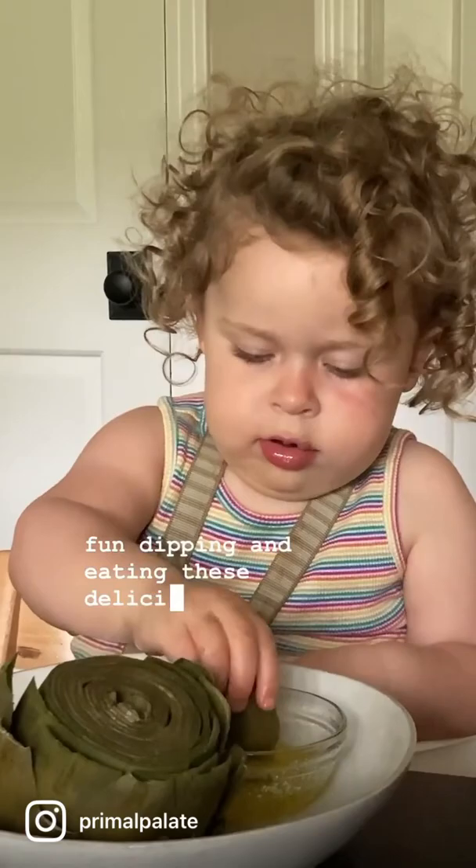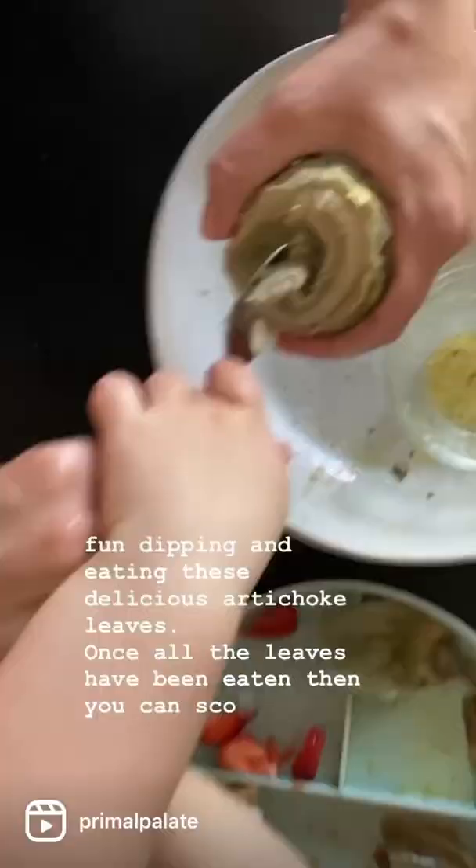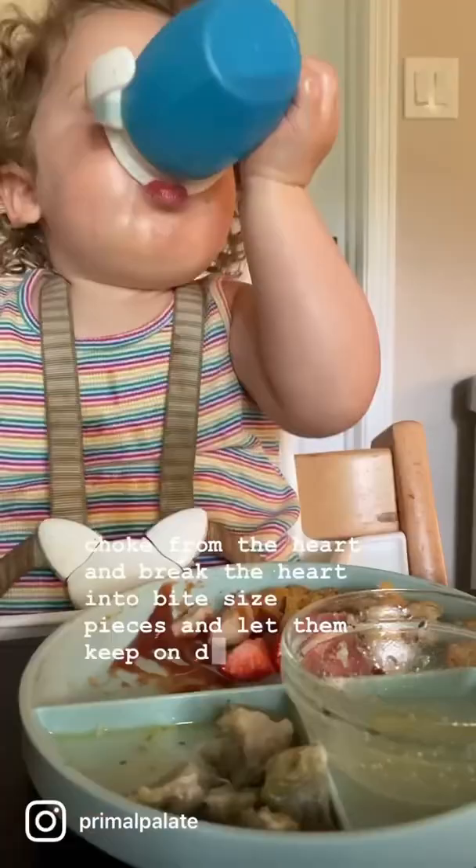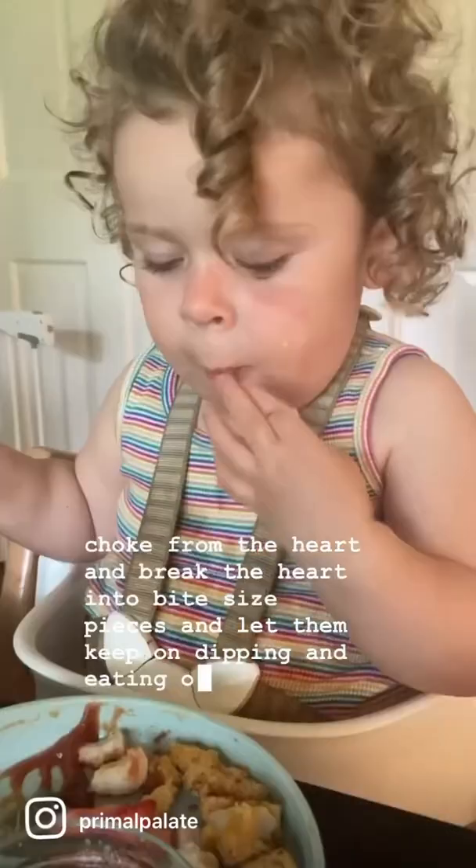Once all the leaves have been eaten, you can scoop the choke from the heart and break the heart into bite-sized pieces and let them keep on dipping and eating our favorite part, which is the heart of the artichoke.